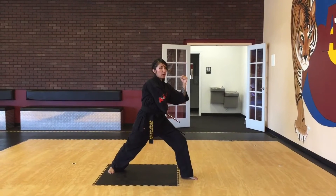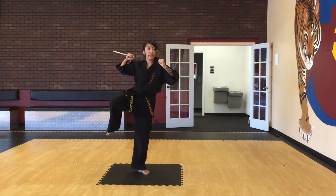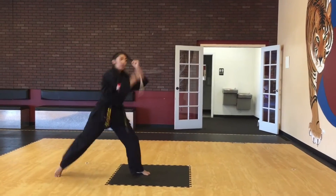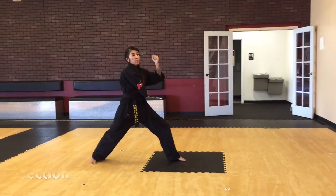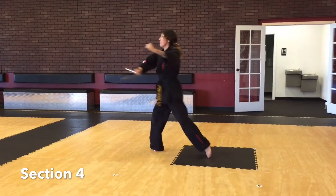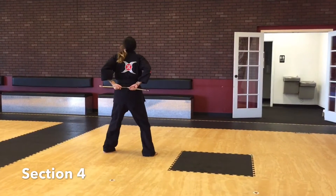Now from there, we're going to pick up our right leg as our right hand goes to our right shoulder, and then we're going to put it down — front stance strike. Now we're going to go kind of to my right side. You're going to step with your left foot, catch it in your left hand.